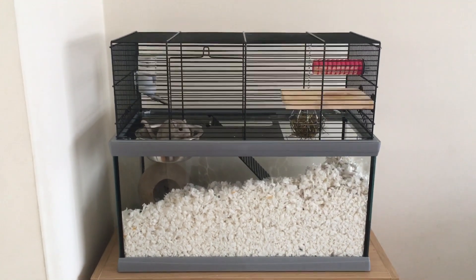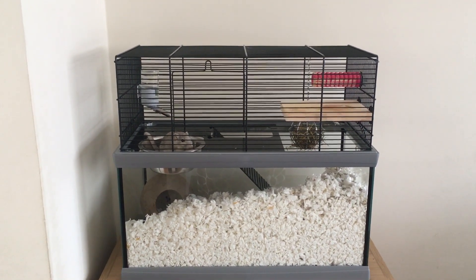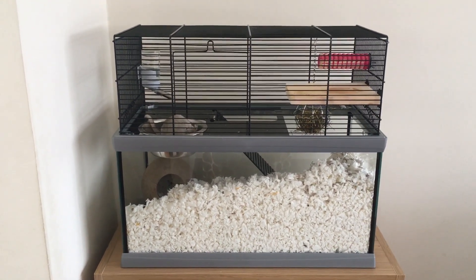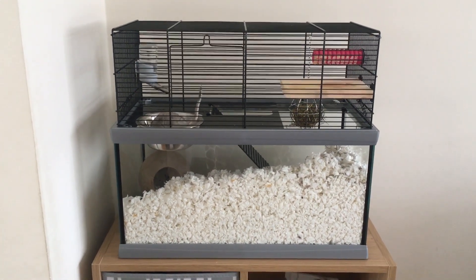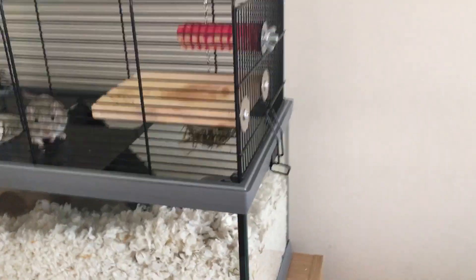Bigger is better, as they say. The larger tanks actually come with transparent plastic tube toys for the rodents to play in, but the smaller one does not. It comes with a bowl, water bottle, upper deck, and ladder — everything else you see in there I've added later.